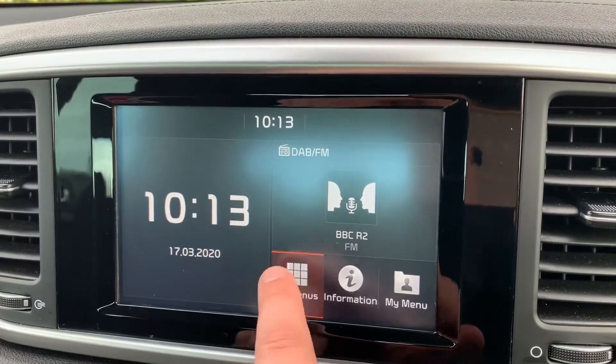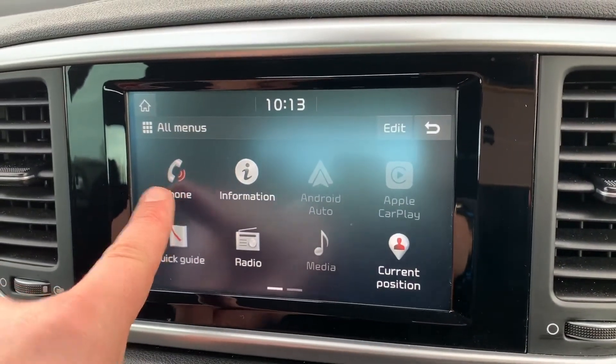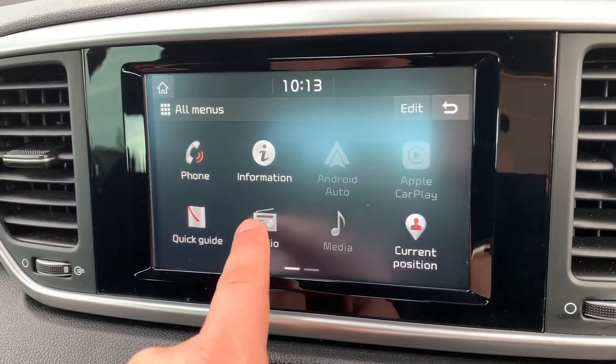Pairing your phone is done on the touch screen in the center. Hit all menus and you can hit the phone icon at the top there and follow the instructions on screen.